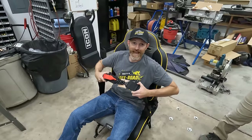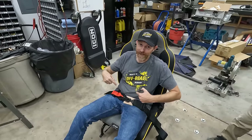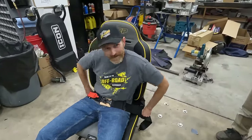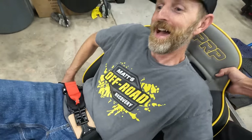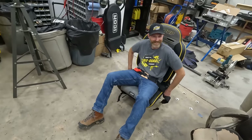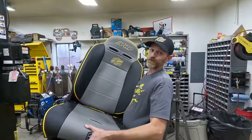I only ordered lap belts for the Bombi. If you don't see us wearing a seat belt we probably have our lap belt on - it's okay, it's a pretty low speed vehicle. See, they work great.